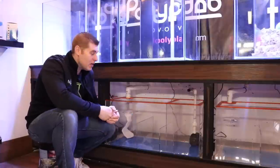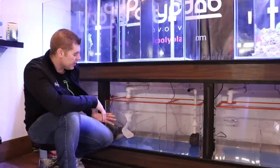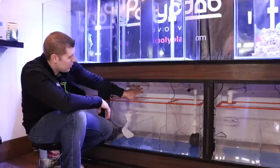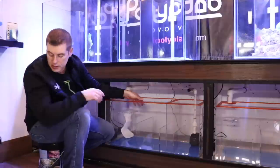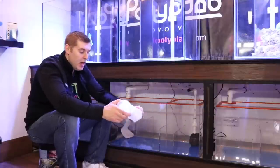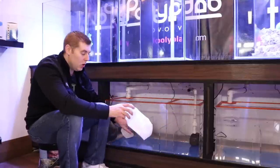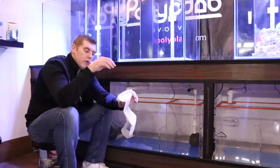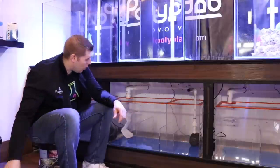Down below we have our 30-gallon sump. A sump consists of chambers and baffles — here we have the first chamber, second chamber, baffles, and then the third chamber. In the first chamber we have our overflow box drain. I have a filter sock here: it polishes your water, keeps it really clean, catches any debris coming from your main display so it doesn't get into your sump and make it dirty. I cut a piece of acrylic with a four-inch hole so it slides in perfectly.